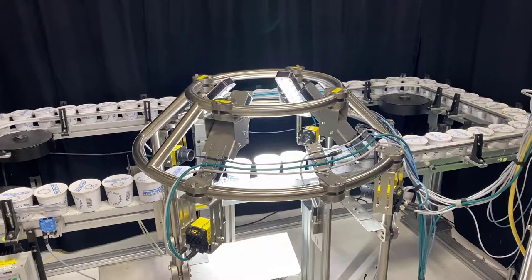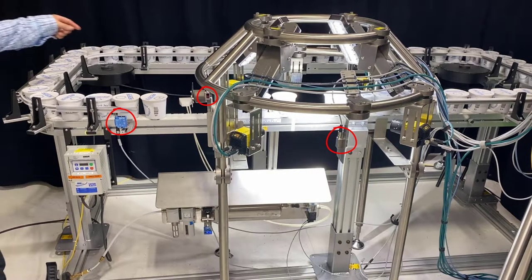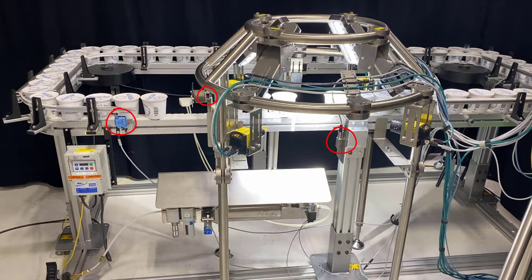This is the floor stand for the Chris 360. On the stand you can see we have four cameras and four lights to clearly illuminate 360 degrees of a round object that we're trying to read. Also included on the floor stand are the trigger eye, refined eye, and reject confirmation eye. And this is the tapered nozzle reject, custom designed for round 360 products.